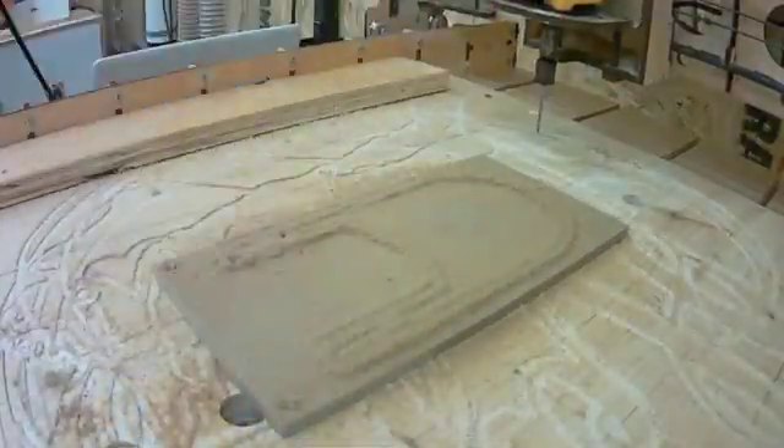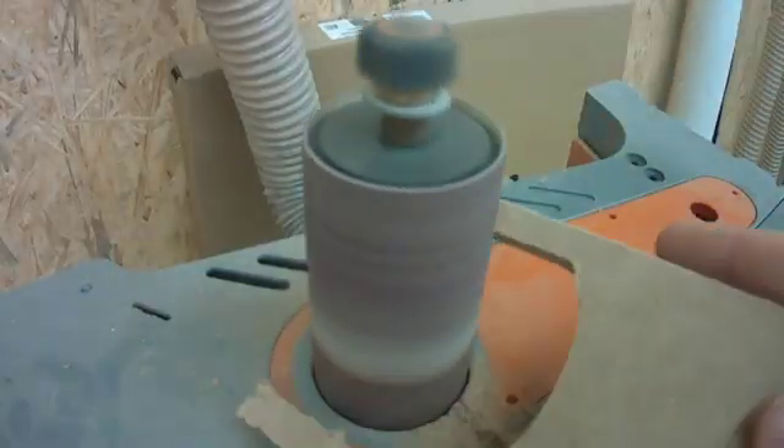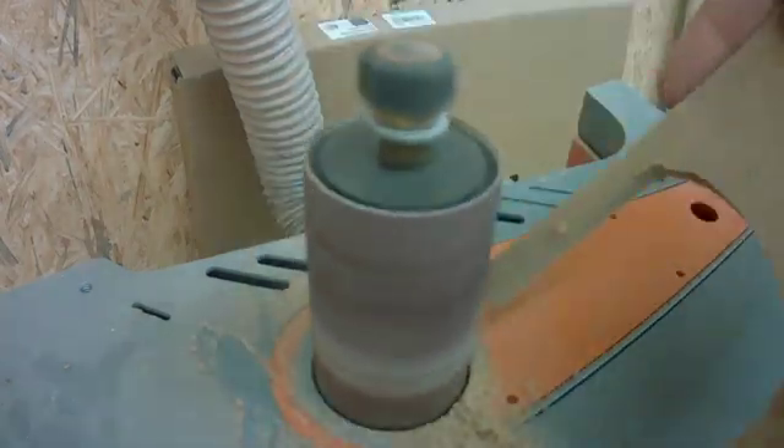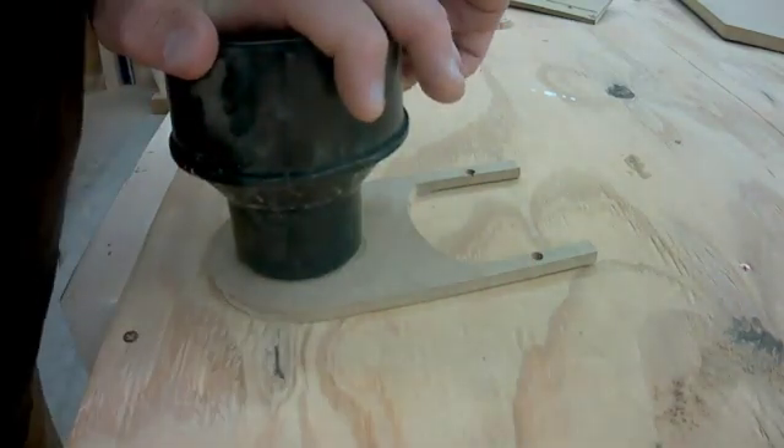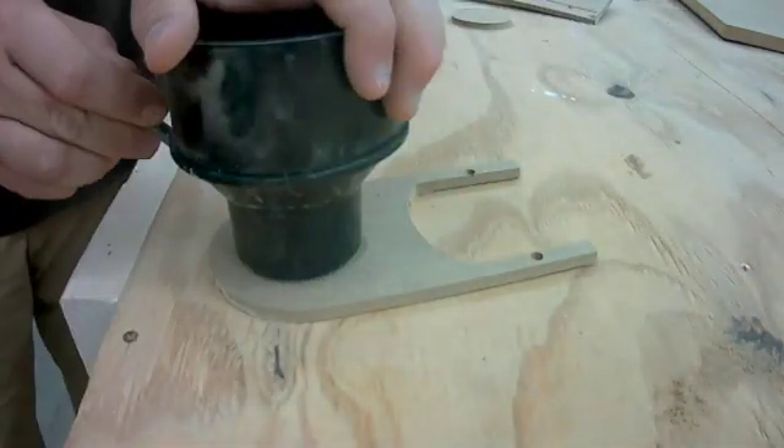I remove it, knock it out, and sand and clean up the edges on the sander, then trace out my dust collection port onto the MDF and begin making that circle cut.